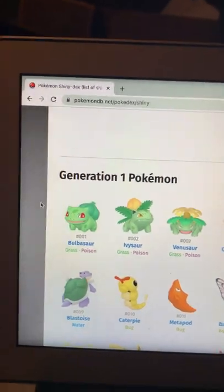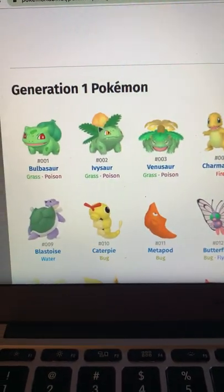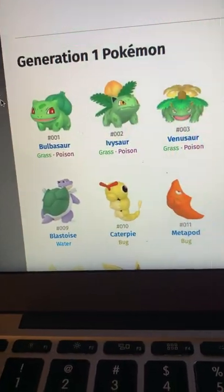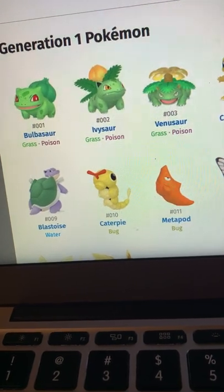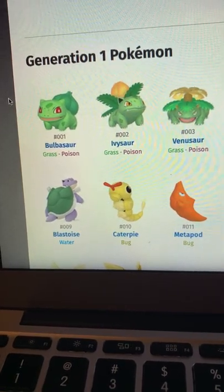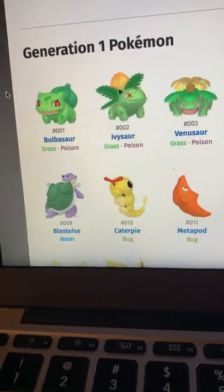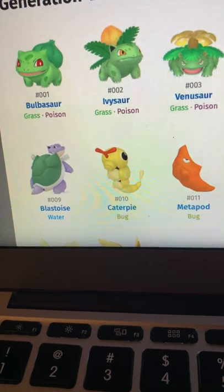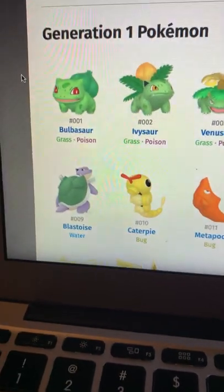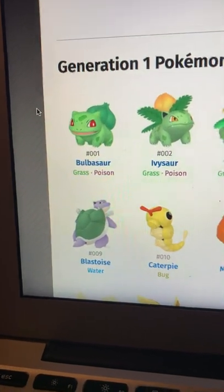Hello guys, welcome to today's video. It's going to be a series going through all 905 Pokémon, and probably soon a lot more with the introduction of what we might get for shiny starters. I'm going to be doing shiny reviews of the starters. I'll probably talk more about what I'm going to start doing on the channel later in the video, but let's get to it.